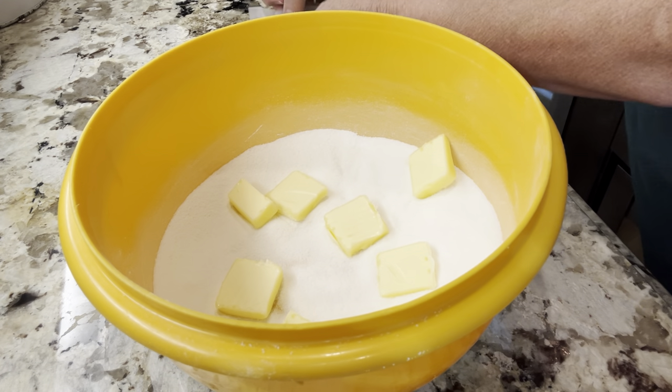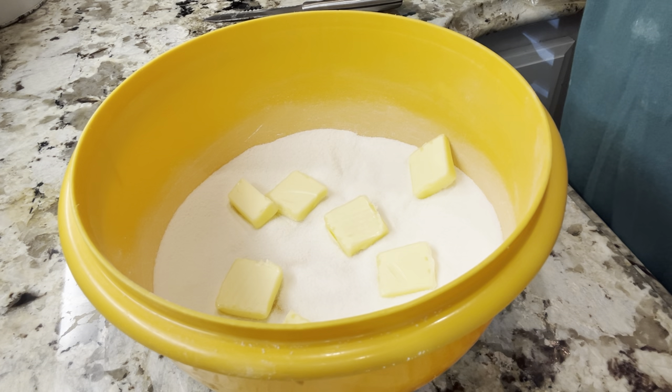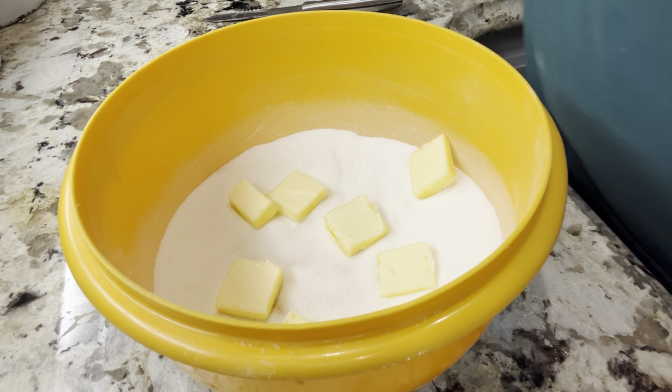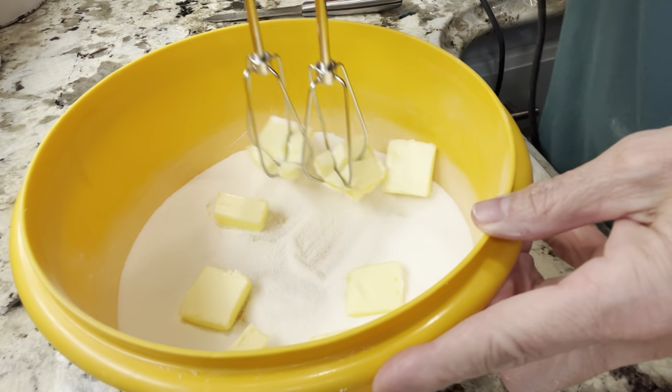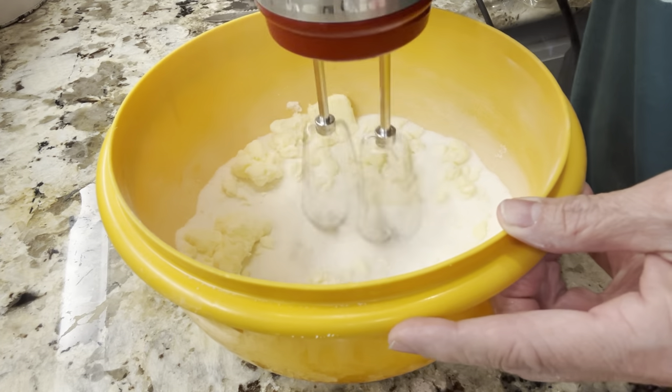Usually when I make this pie around the holidays, I make two pies, so I'm having to divide my recipe up — that's why I'm going a little slow. Now I'm going to beat up my flour, sugar, and butter until it's creamed.